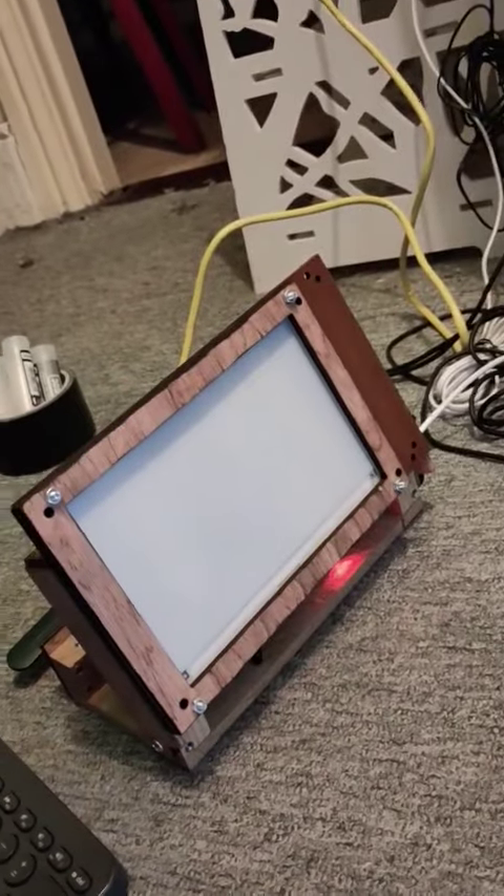I think it'll be pretty cool. The hardware's done now, so yeah.